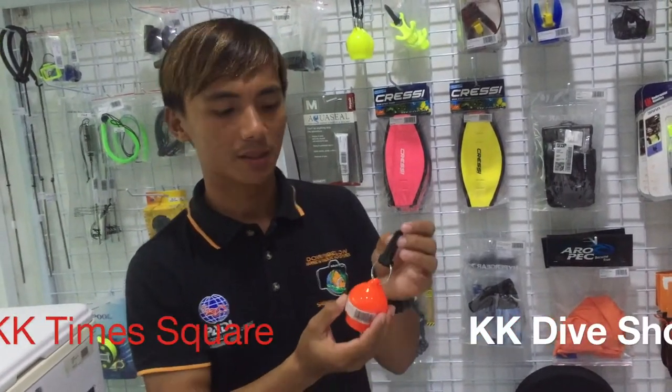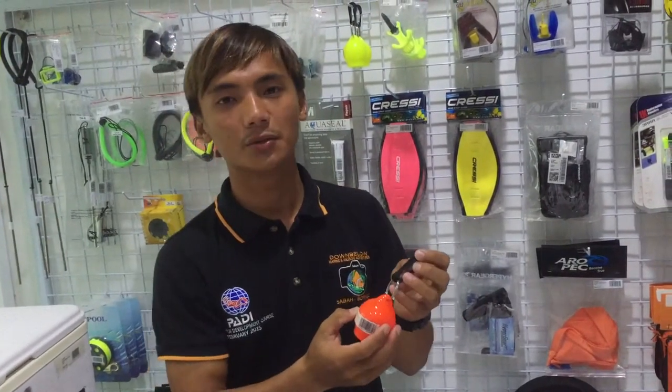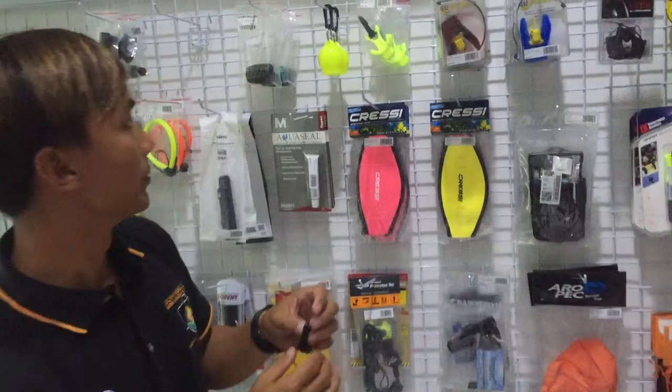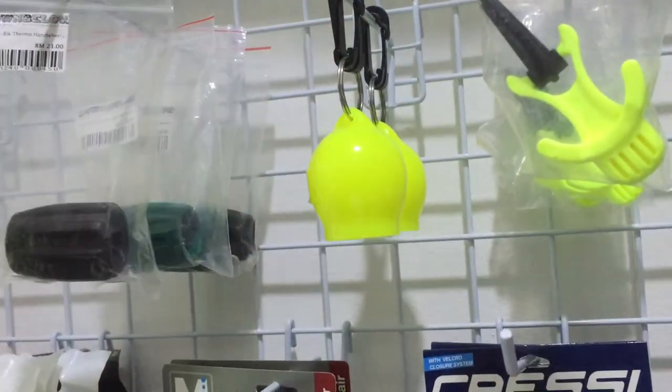So if you're interested in these items, just come to our shop and we'll try to assist you to find your good accessories. It also comes in another color — yellow color as well. Let's move on.